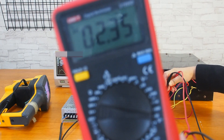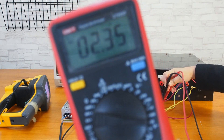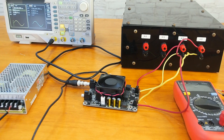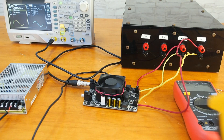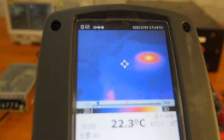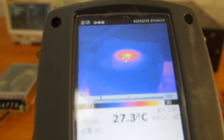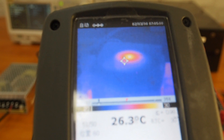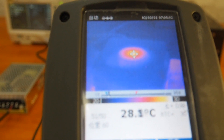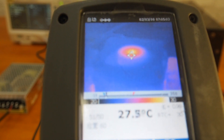The output voltage is now about 2.35V. After 10 minutes, we will use a Fluke Ti20 thermal camera to check the heat of the amplifier. The temperature of the surface is about 27 degrees centigrade. Over-temperature protection is equipped in our amplifier board, so you don't need to worry about it being damaged.